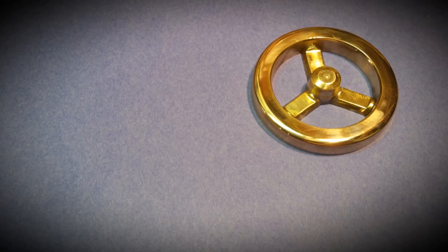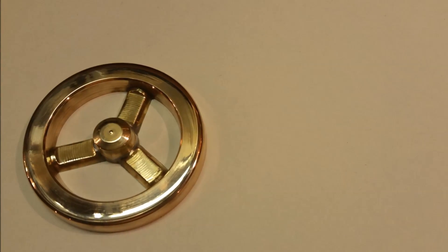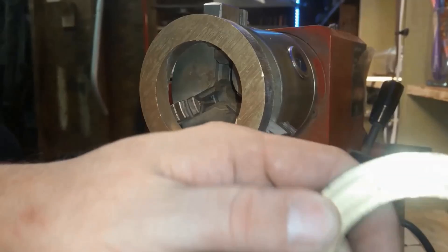This is pattern making. I want to show you how I made this pattern for casting brass flywheels. Here are some brass rings I got on eBay, relatively inexpensive, about two dollars apiece.